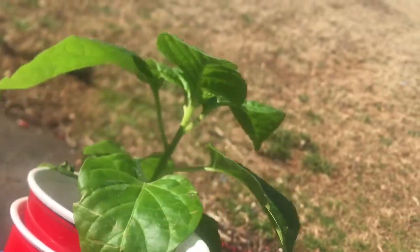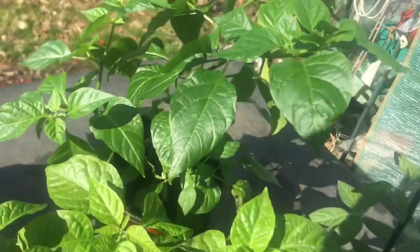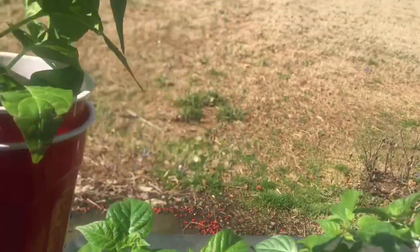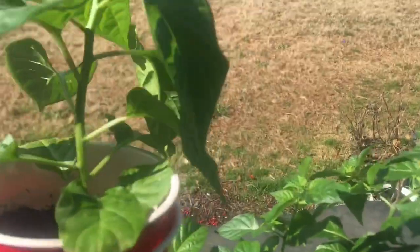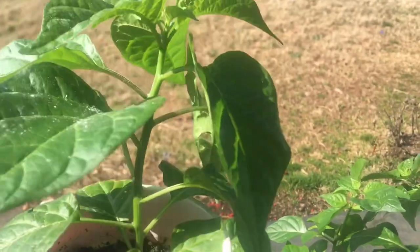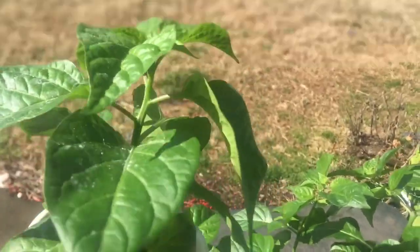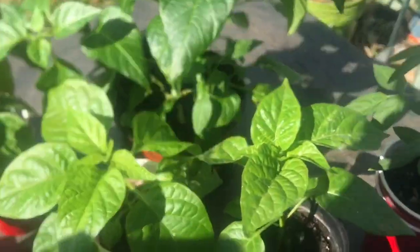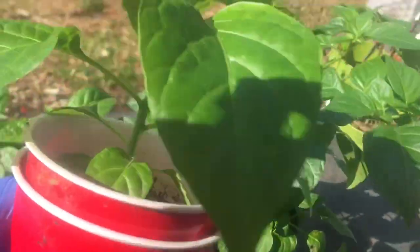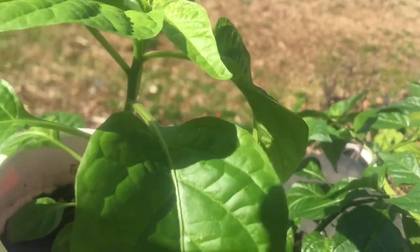I grew them in pots, five-gallon buckets, and whatever else I can find. I took off the first set of leaves, so these have about seven to eight sets of leaves - each time two or three leaves come on. Some are taller than others, but all the seeds were sown at the same time.